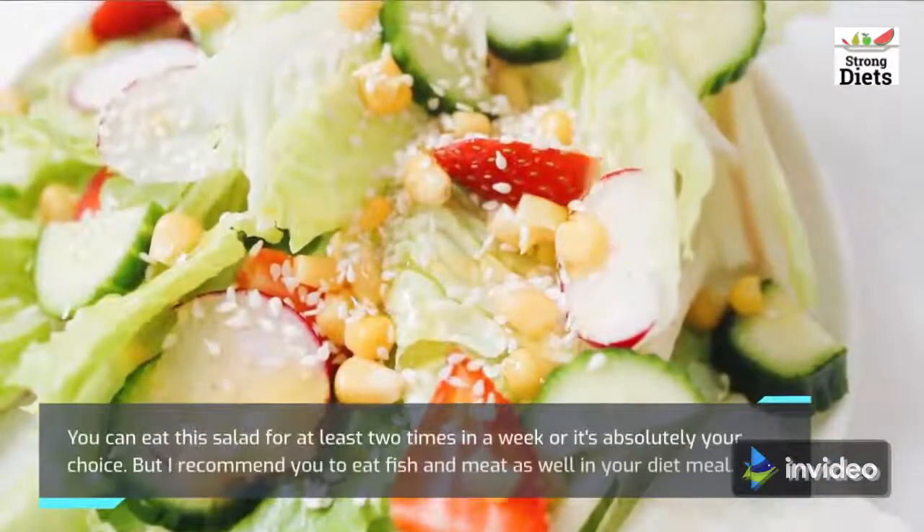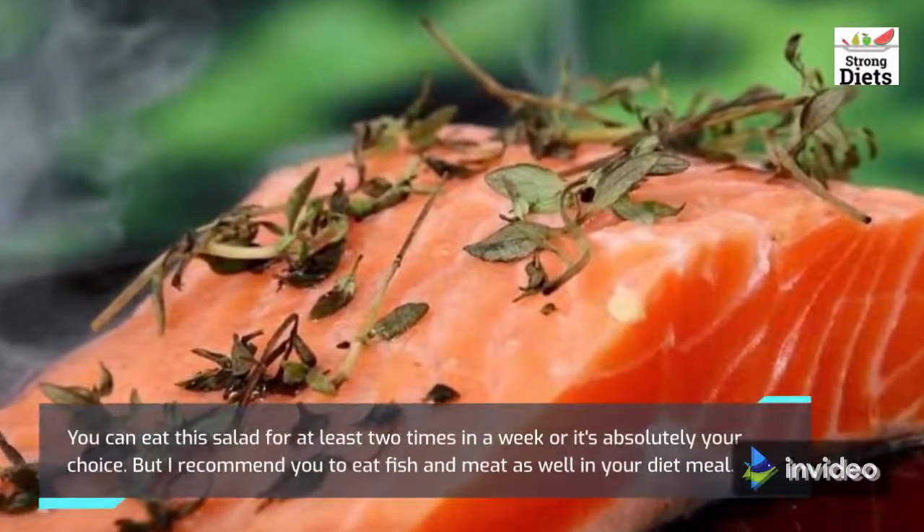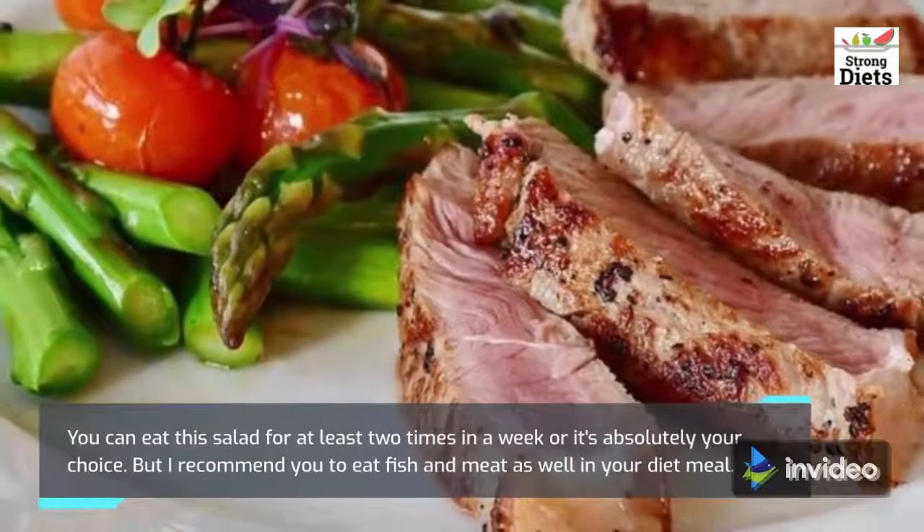You can eat this salad at least two times in a week, or it's absolutely your choice. But I recommend you to eat fish and meat as well in your diet meal.